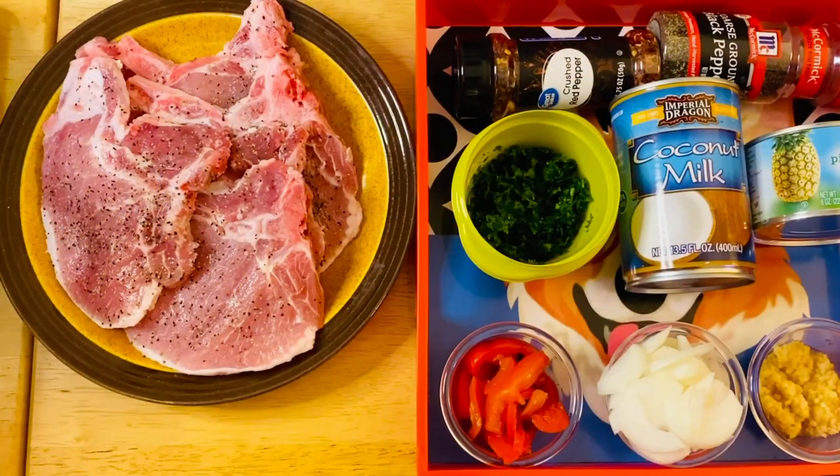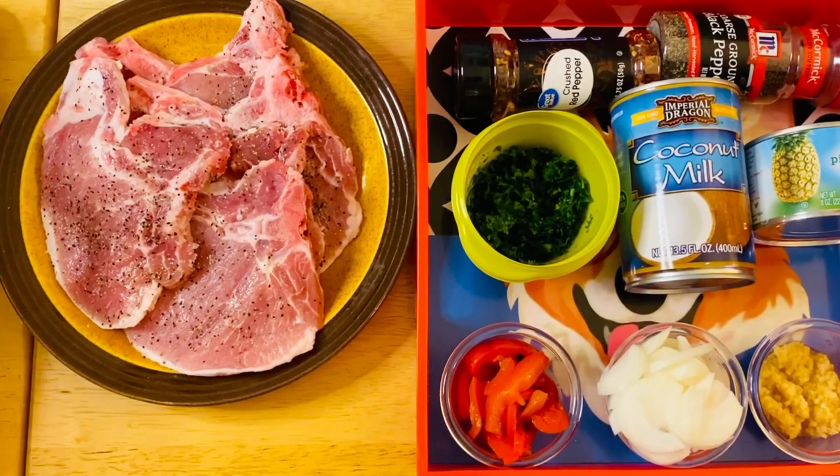Welcome back to my channel. We're going to make a beautiful tropical style project today.